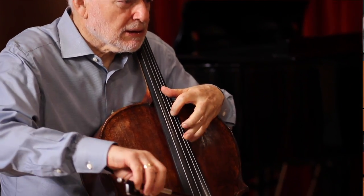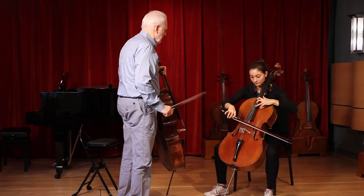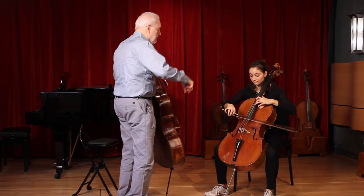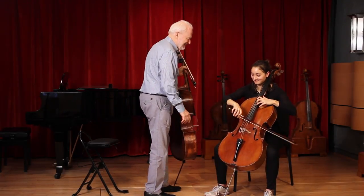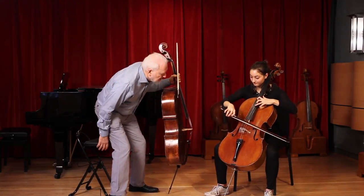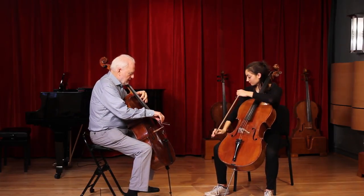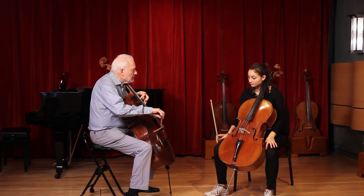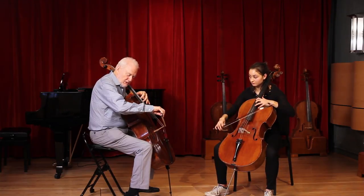How about the same thing with the string crossing? The third note particularly should be light. So I want you to know what you're doing well too. That note has a little lift, and that note a restart. And the crossing — the whole arm takes you across.